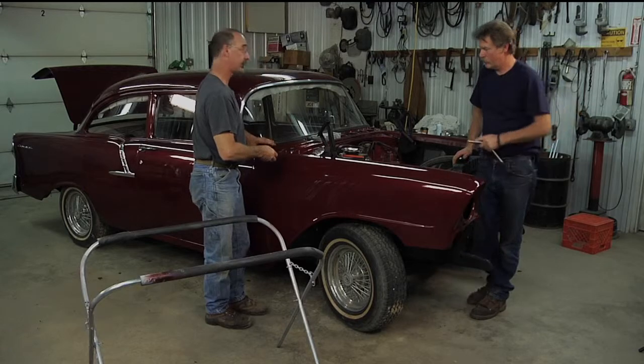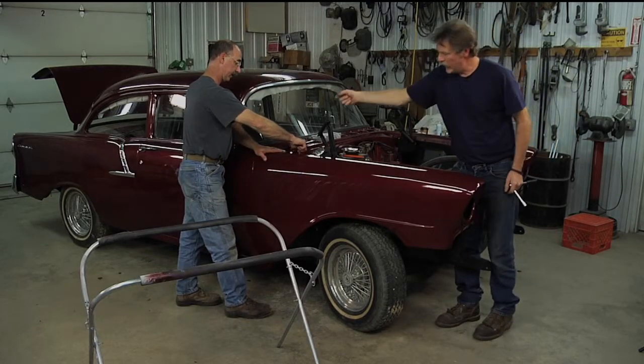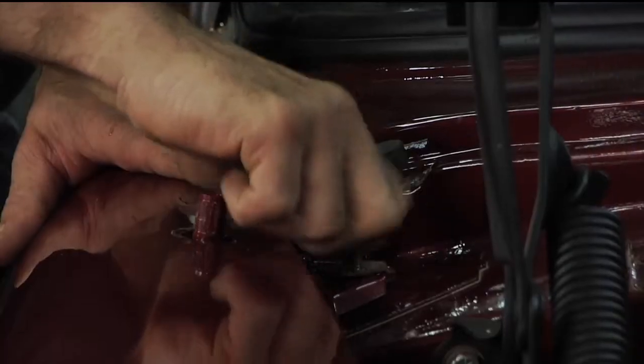Incredibly, lucky guy that you are, these look pretty good. How's the gap? Well, I'm pushing on it just a little bit.